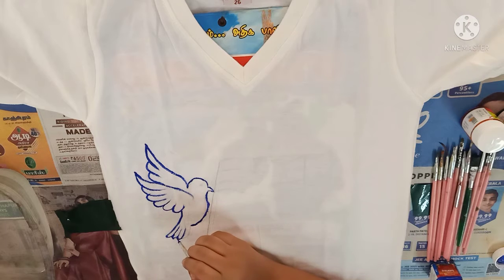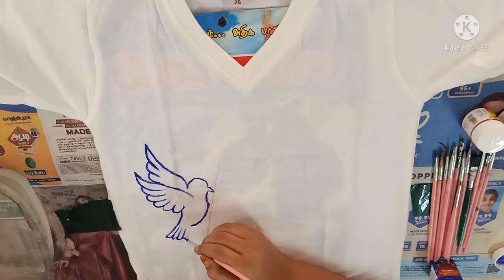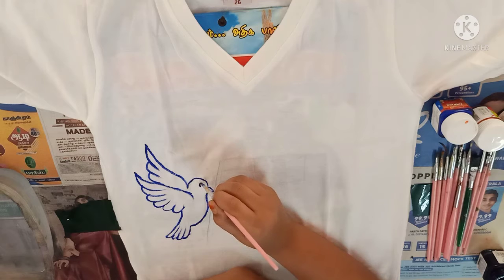Now look at the top of the doll — you can see the top of the outline. Now I am using black color for the eye.